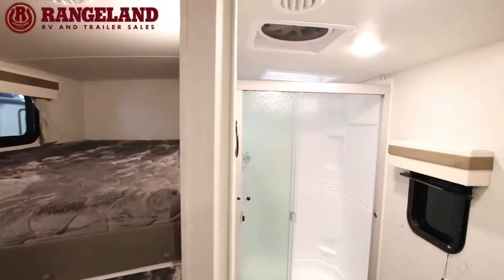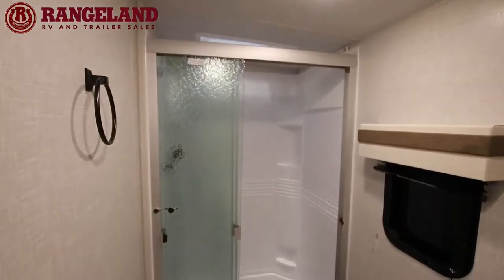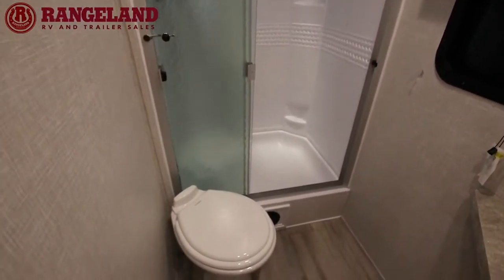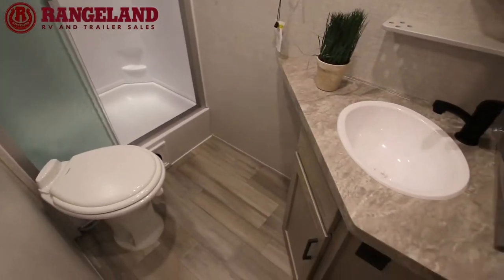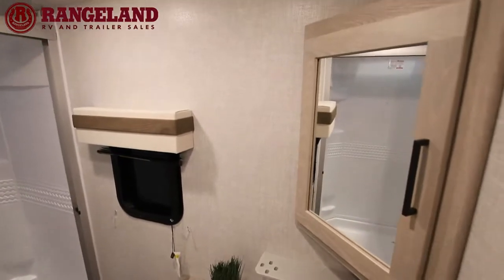Rockwood has always done a great job with their bathrooms. That is a massive shower — you can move around and shower quite easily. I'm going to get the cameraman to look right inside the shower at that blue tube.